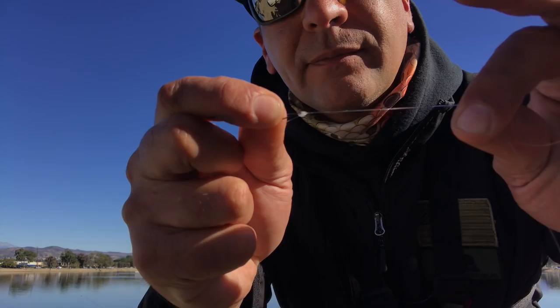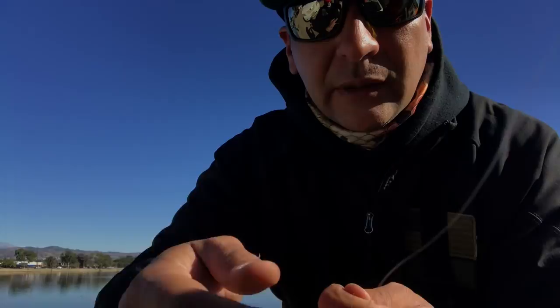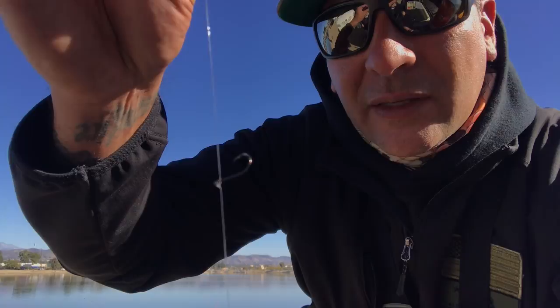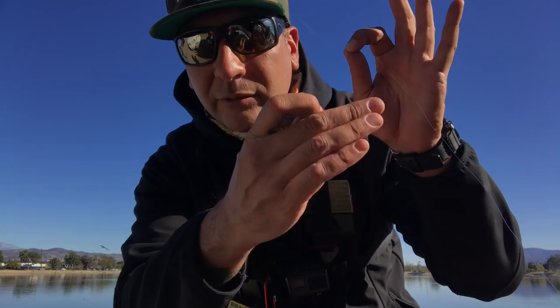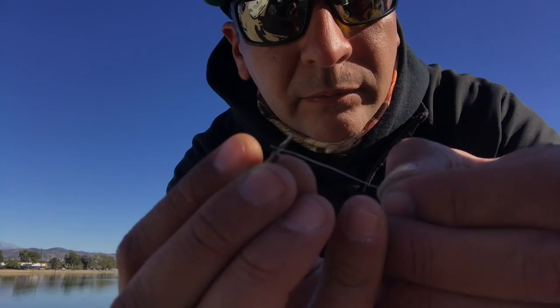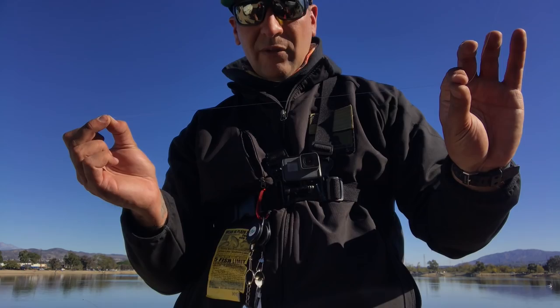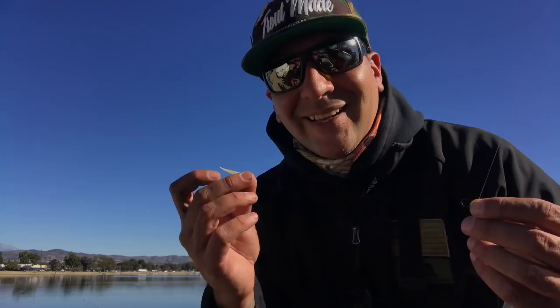Then your hook goes through that loop. Get it wet and tie. Go ahead and play around with this — it sits horizontal there. Then you take the end, your leader, with your weight on the bottom. This is where you adjust your leader length — right now we've got about 12 inches. Pull it into the little swivel there and then clip your tag end.